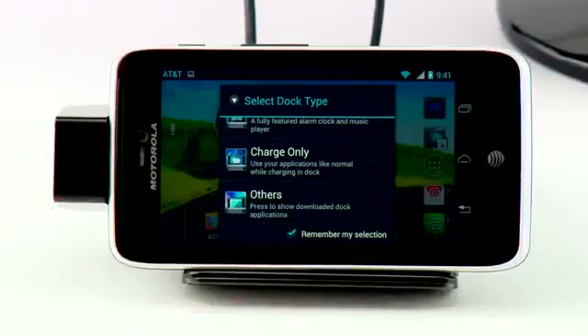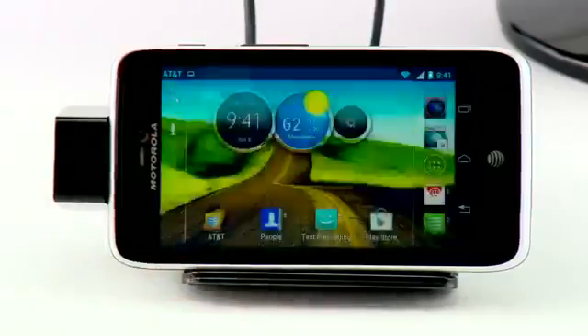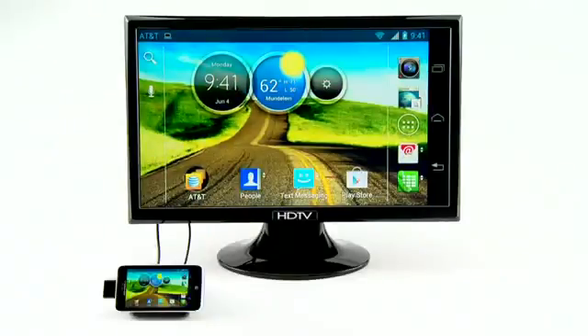Select Remember My Selection and with Motorola ESP technology, each dock automatically launches your preferred smart mode the next time you dock. With the HD dock, you can truly enhance the power of your smartphone.